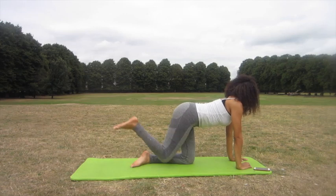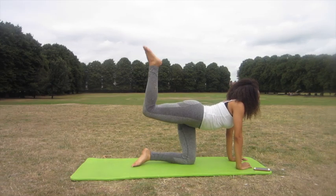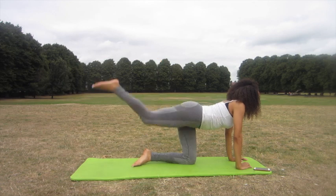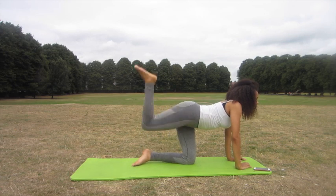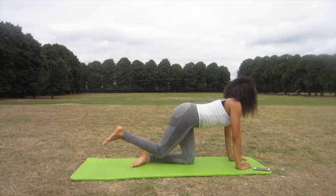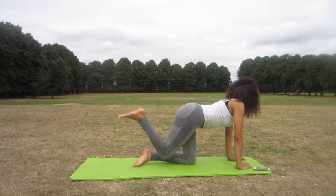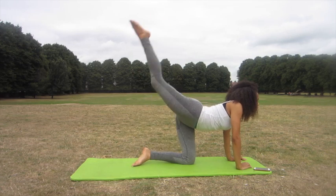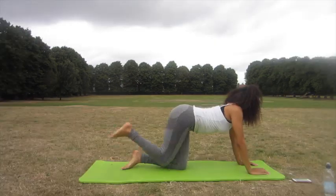The next exercise we're going to be doing is donkey kicks, but we're going to do a kick back at the end. So we're going to bring the leg up like so and then kick back. I do 30 on each leg of these, and depending on how many reps you want to do, it's entirely up to you. Maybe we can all challenge ourselves to do three reps — I'm down if you're down.